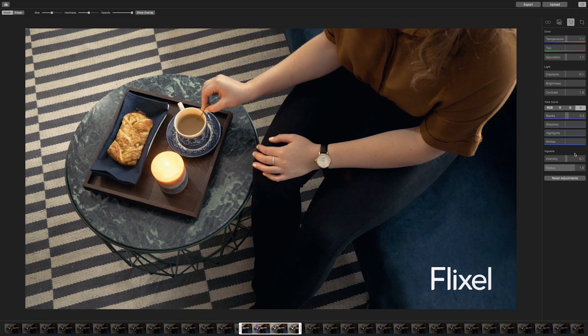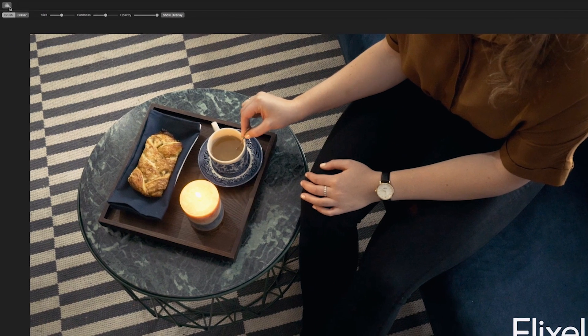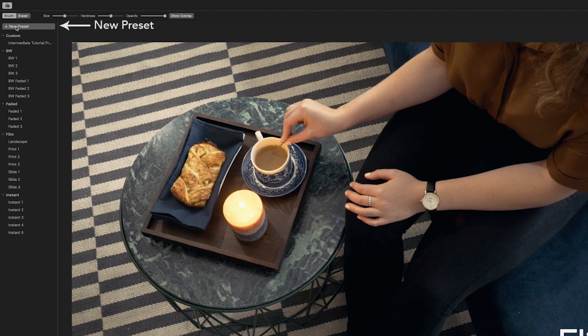And at the end of it all, you can save your own custom presets that you can use across any Cinemagraph created using the app.